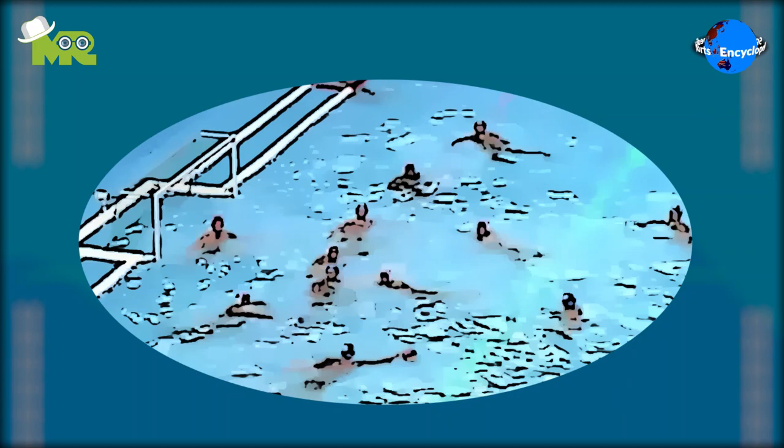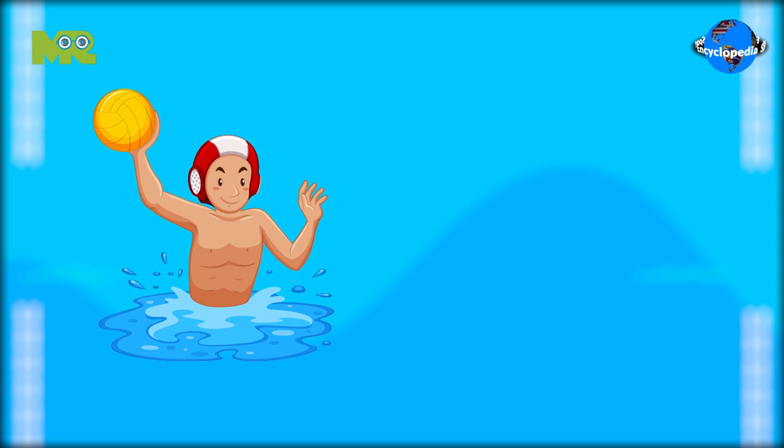Introduction of Water Polo. Today in our Sports Encyclopedia series, we talk about water polo, so let's begin.